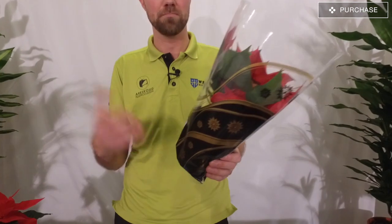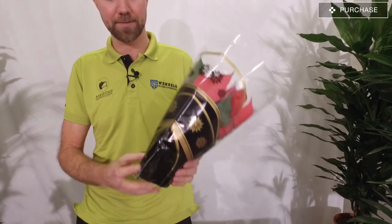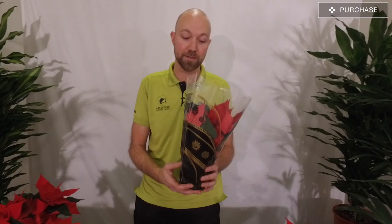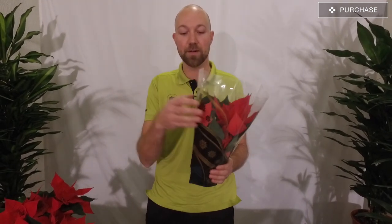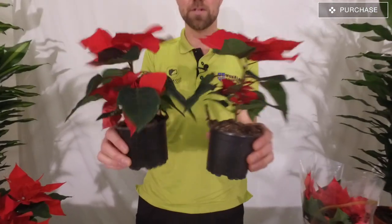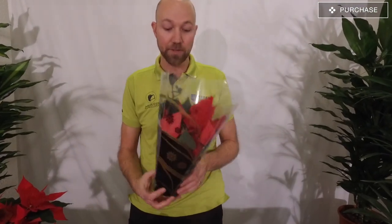First off, you have to buy your poinsettia. Usually it looks like this when you buy it in your store. It comes packaged in some sort of plastic, and that is for many reasons. First of all, when they load them close together, they could never be standing without this plastic, because if you have them standing next to each other like this, they're going to get damaged. So you have to have the plastic to protect them.